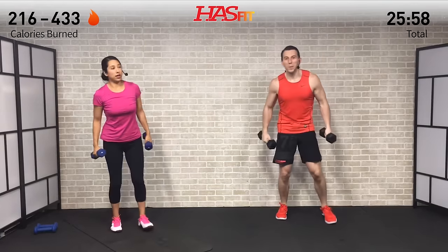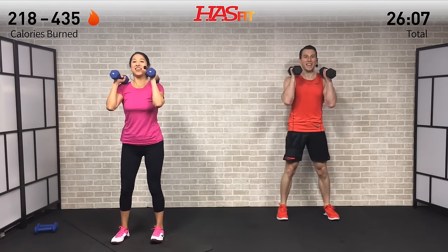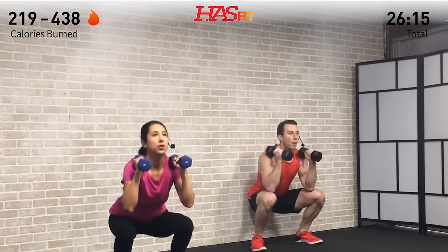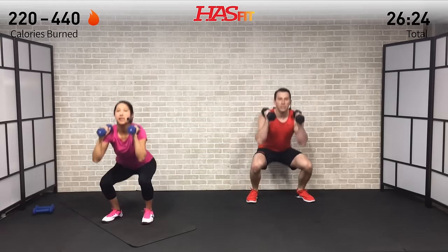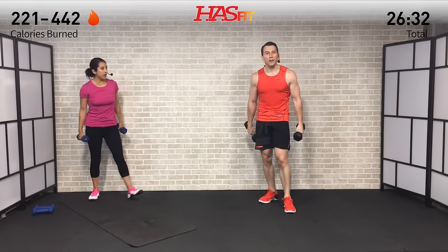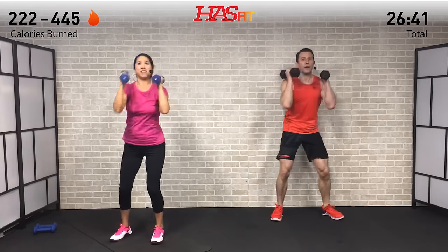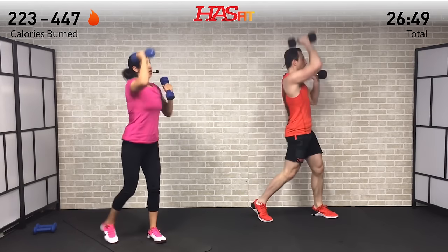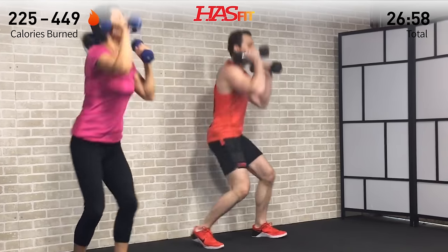Make sure to use the energy from your legs to help press that dumbbell overhead. This is another excellent compound move hitting everything from your glutes, hamstrings, quads, core, triceps, and shoulders - all getting hit on this one. Compound is just another word for efficiency, for full body. No muscles left behind today - every single one getting hit. When those legs and shoulders start to catch on fire, just remind yourself that's lactic acid. Push past that burn.